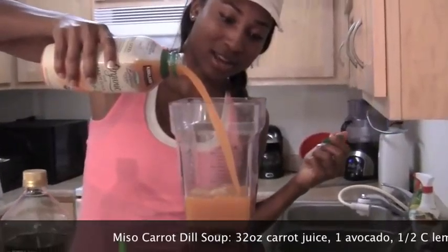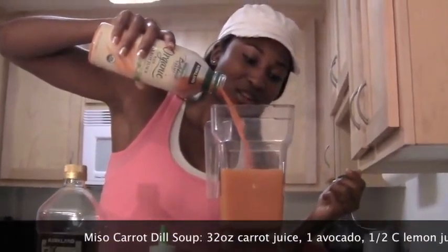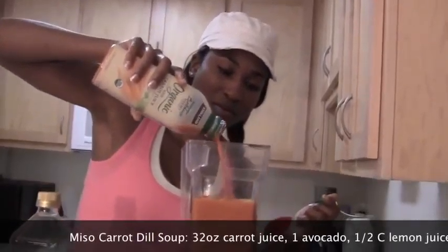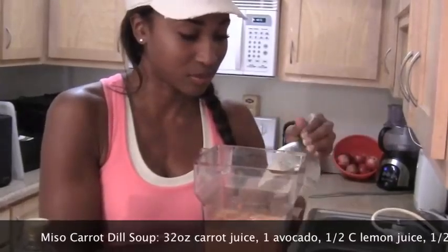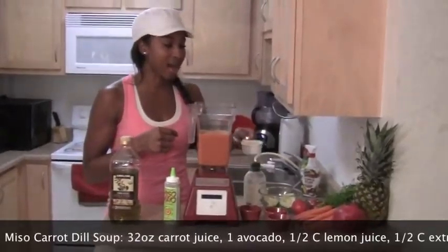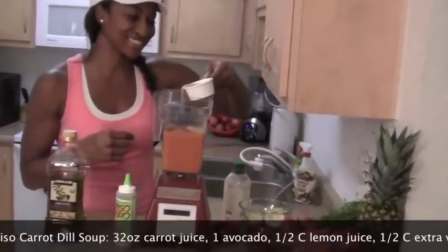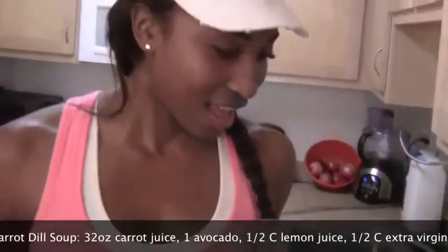You just pour this in. Oh, it smells so good — carrot juice. Pour about 32 ounces if you have a bigger blender, but it's pretty much a whole bottle. And then we're going to add a half a cup of lemon juice.